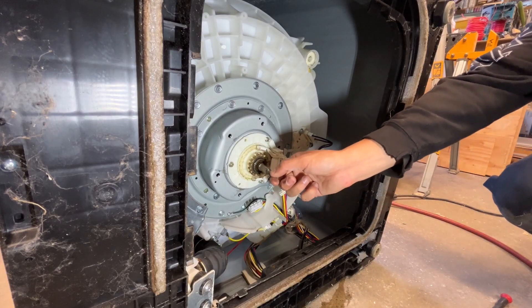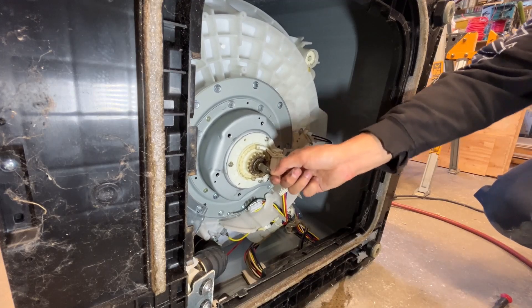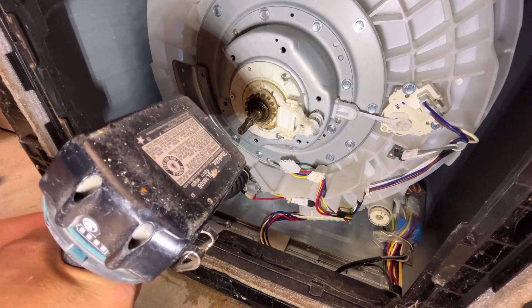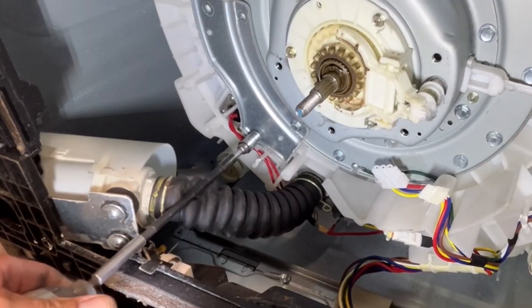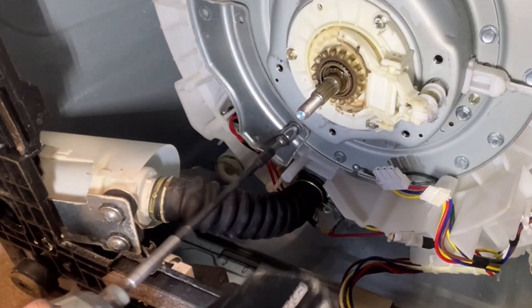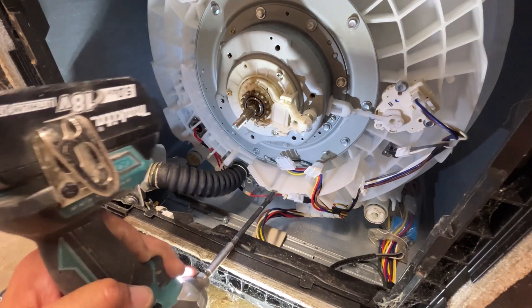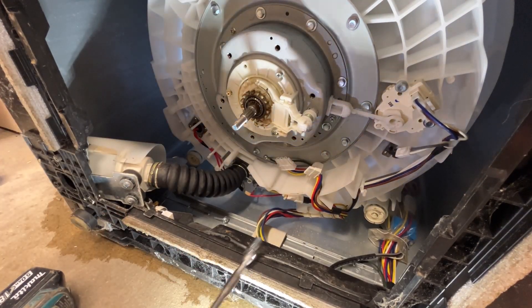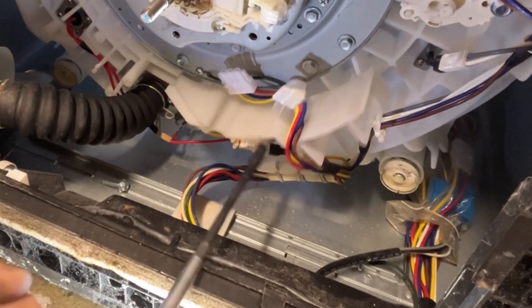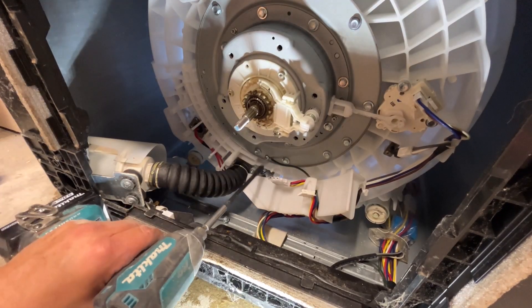Here you can see how bad the bearings are — that's supposed to be a solid bearing in there and it's gone. Now I'll use a 10mm socket to remove the support bracket. Then I'll remove the wiring guard, which is also held in place with a 10mm screw. This piece holds the wires away from the rotor and the stator so they don't get ground up. Now I'll change over to a Phillips bit and remove the ground wire.